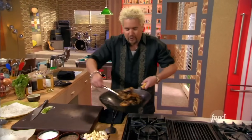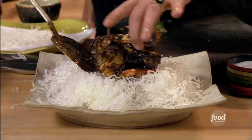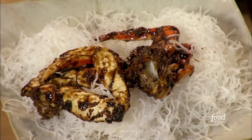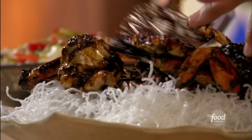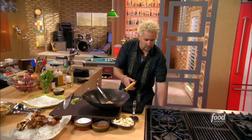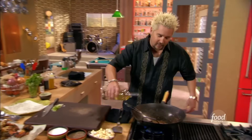Look at this crab — Dungeness crab, kind of the pride of the Pacific out in California. We love this: crab boil, crab cioppino, any way we can get it. And this right here, the Asian crab, is big in the Chinatown in San Francisco. I'm gonna take a little bit of this sauce and deglaze it with a little white wine — I don't want to leave anything in the pan.